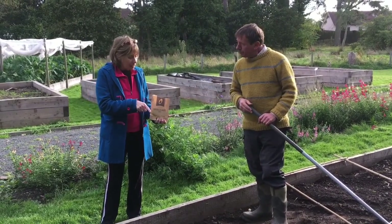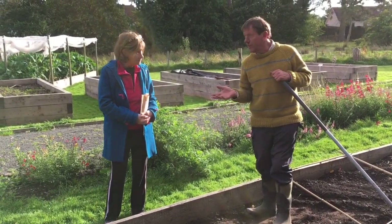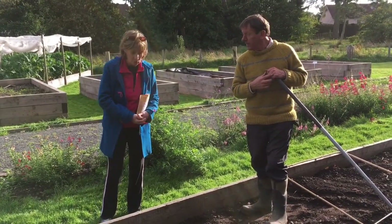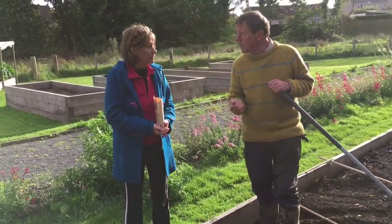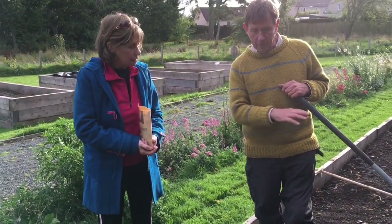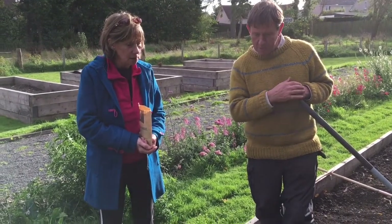When would we expect germination? If we're having temperatures like this — about 14 to 15 degrees and no frosts at night — then we should have germination within a fortnight. The other thing you could do which also keeps the pigeons off is to use a horticultural fleece to cover the area, which warms the ground up as well.